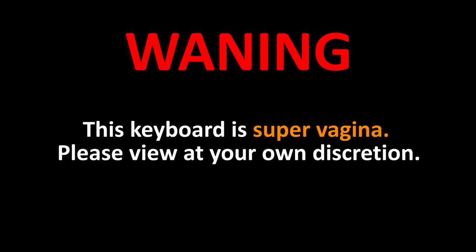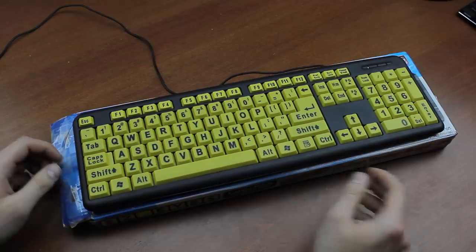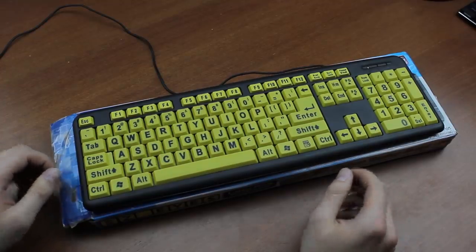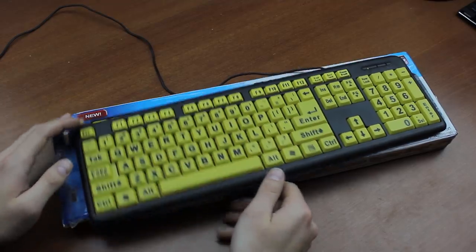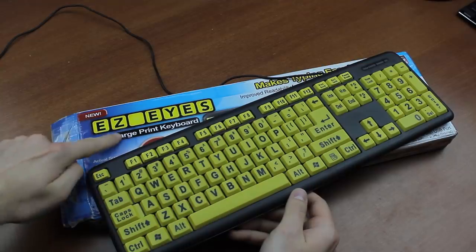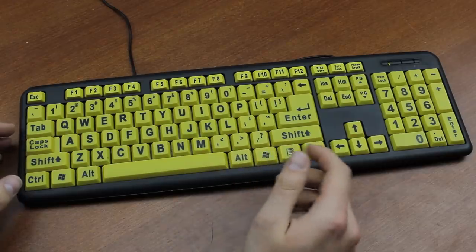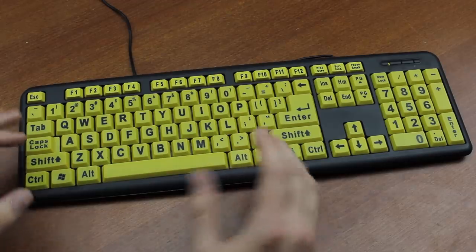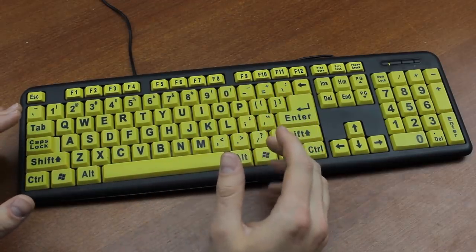This keyboard is super [explicit] — please view at your own discretion. Hello and welcome to this review of my EZ eyes keyboard. That's what it's called — it says so clearly on the box: E-Z-Z. This keyboard was a donation from a viewer, thanks I guess. Basically I get three kinds of keyboards donated to me: vintage, modern, and [expletive].